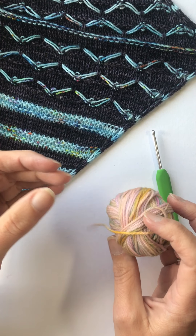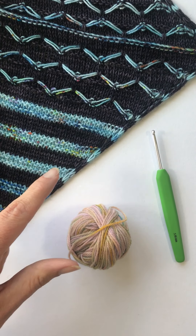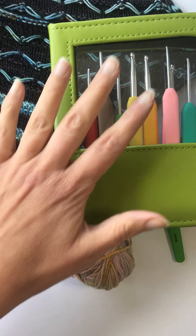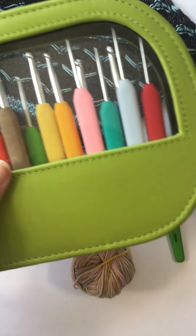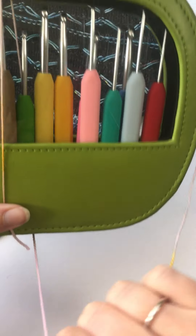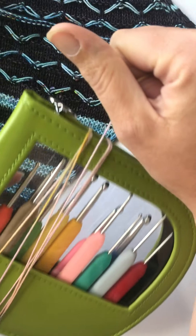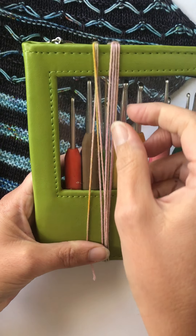You need some yarn — I've got a contrast colour of four ply — and you need something to wind the yarn around so you can cut all your tassels or fringing the same size. I've just grabbed this crochet hook case; it measures about 20 centimetres. If I wind a few, I can cut them at the same time and they'll all be roughly the same size. I'm going to wind this round about eight times and use four strands for each piece of fringing.